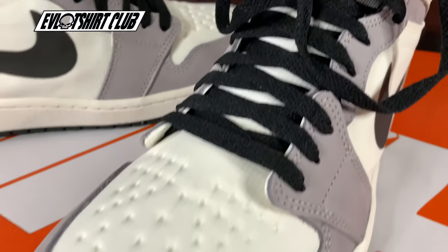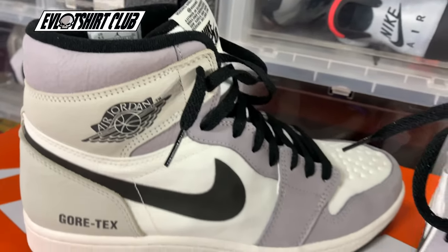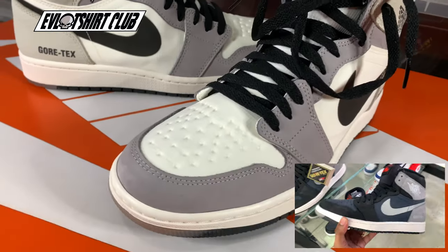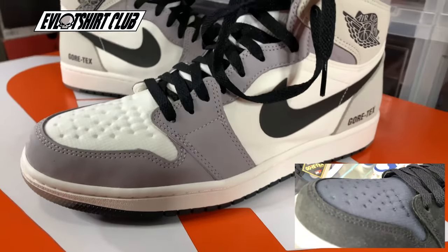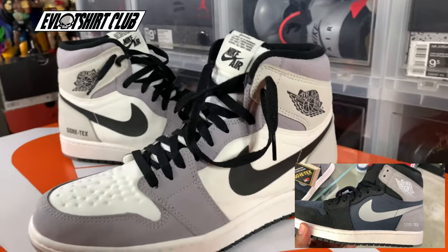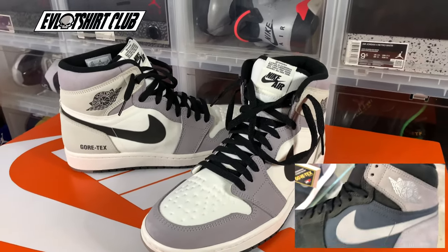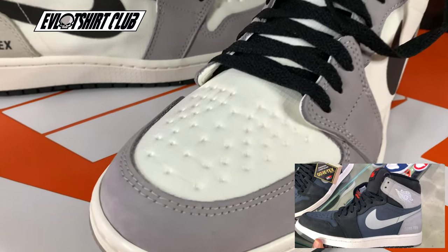I also want to give you guys an example of the other colorway. I could have picked up both of them, but I figured I'm good with this one — it's going to sell in other ways. This gray colorway is more of a green in hand. The medial, lateral, and toe box look very green in hand. It doesn't really show up well on camera, but those who have it in hand will know the difference.